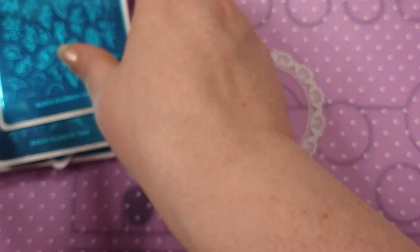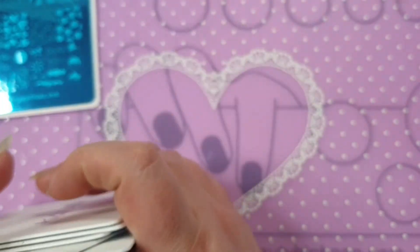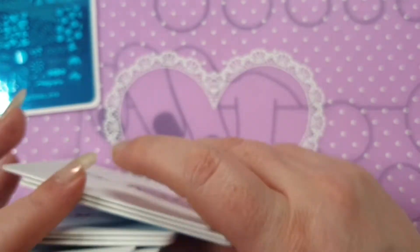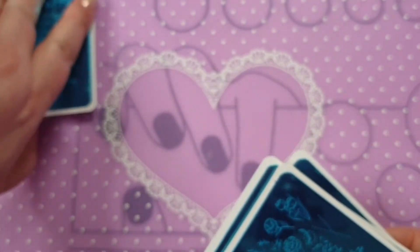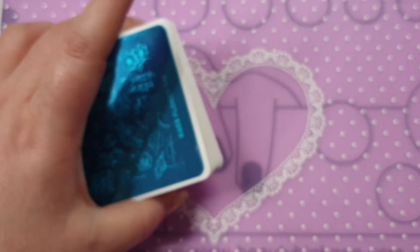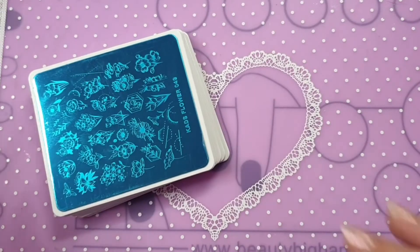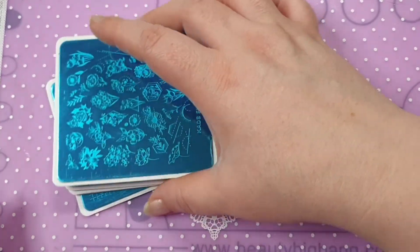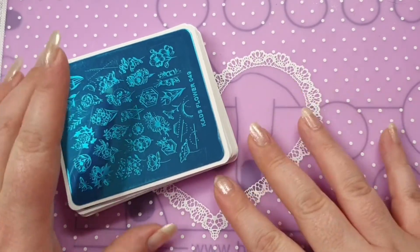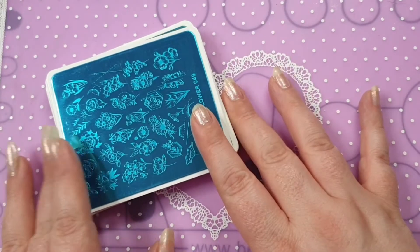Let me know down below what you think about these. If there is one you want a closer look at, let me know — I do see your comments and I have my list so I know who's asked for what. If nobody wants anything in particular then I'll just eventually work my way through the plates, because that's what I'm planning on doing anyway.